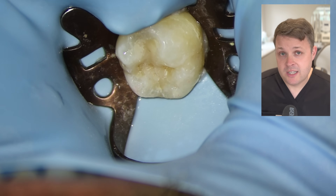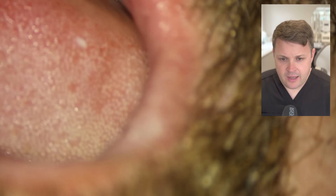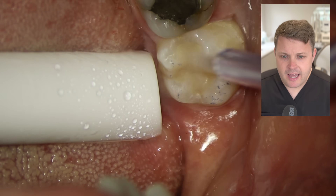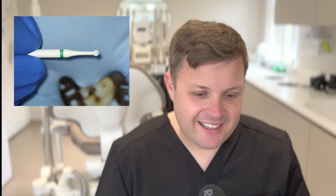The last thing to do is check the occlusion. We remove the rubber dam, get the patient to bite down, and it looks relatively nice — I'm very happy with this. If you're interested in ceramic burrs, these are from Comet. I discovered them at the dentistry show where someone showed me all these different types of burrs — I saw this white burr and thought 'what's this?' and the rest is history.